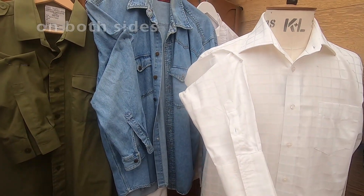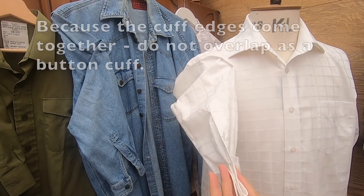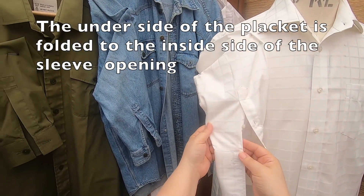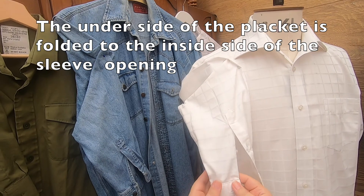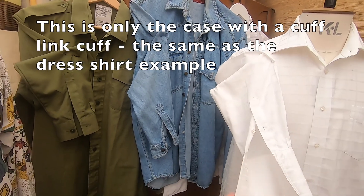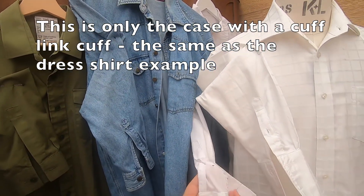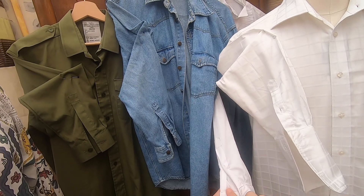This one here has a cuff link attached — because the cuffs come together, the underside is tucked underneath. So the underside of the placket is to the wrong side, under the sleeve edge, but this would only be the case with a cuff link cuff. Our dress shirt hidden behind here is the same: the binding on the underside of the placket is tucked underneath to the wrong side of the cuff.